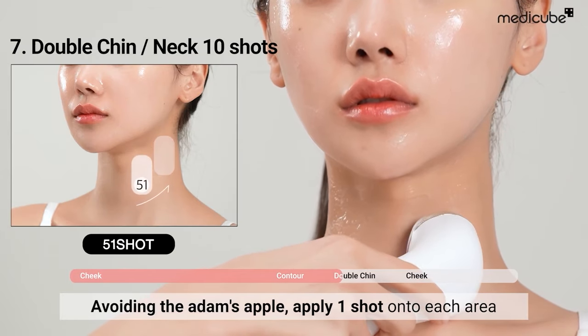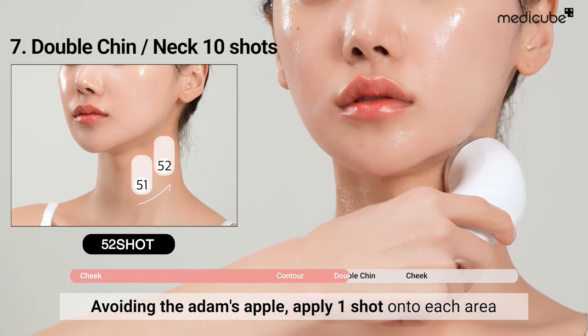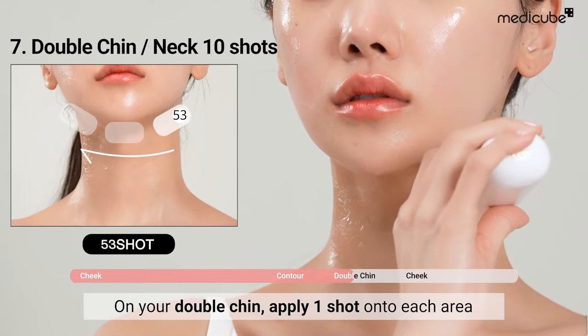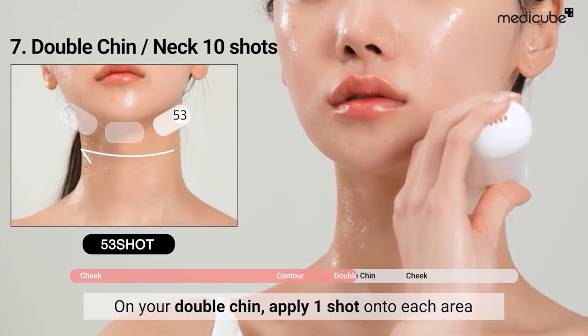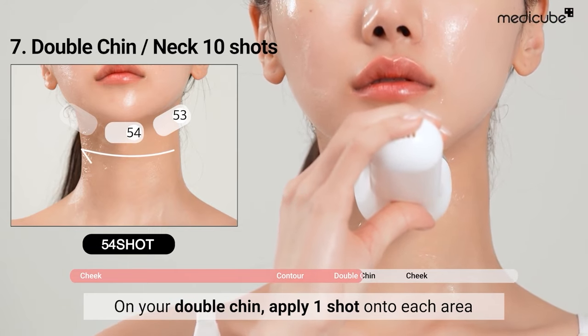Next, for treating the neck area, apply one shot to each section of your neck. It's important to avoid the Adam's apple. Apply one shot to each area of your double chin, extending from the neck to the chin. Continue this routine until the device turns off.